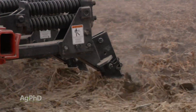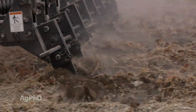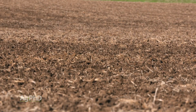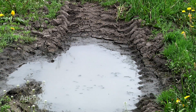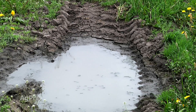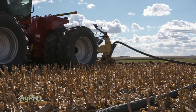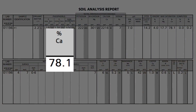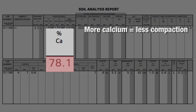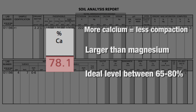You're going to have compaction no matter what, anytime you go over a field. How can we make our soil more tolerant to that? One of the biggest things is managing moisture — if we can keep the water table down, we're in better shape. Tiled fields have far less compaction. We also find that fields with lots of calcium have less compaction. Calcium is a much bigger molecule than magnesium. We want good calcium levels — at least 65 to 80 percent calcium in the soil. And more organic matter means a spongier soil and less chance for compaction.